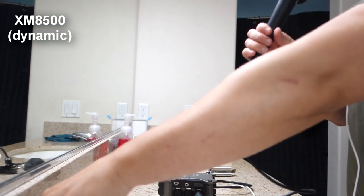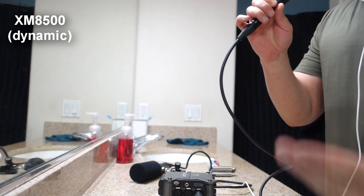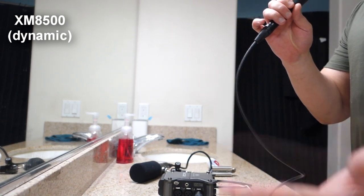Switching to the XM8500. Here's water. Microphone check testing 1-2-3. This is the XM8500 when it's picking up water.